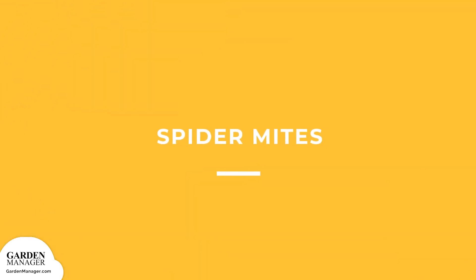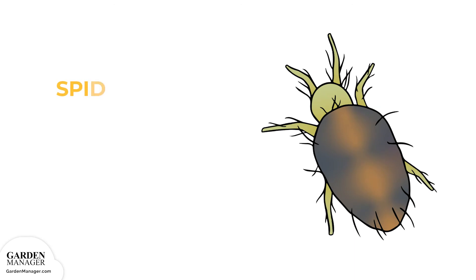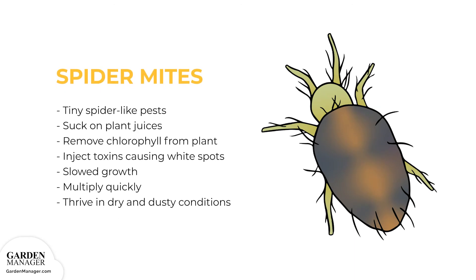Spider mites: These tiny spider-like pests are about the size of a grain of pepper and can be red, black, brown, or yellow in color. They feed on plants by sucking on the plant juices and removing chlorophyll, which is important for a plant's ability to turn sunlight into energy. The mites then inject toxins into the plants, which causes white dots to appear. Affected leaves will become dry and yellow, and those affected leaves can drop from the plant entirely. Oftentimes there's also some webbing visible on the plant, and the plant's growth can be slowed.